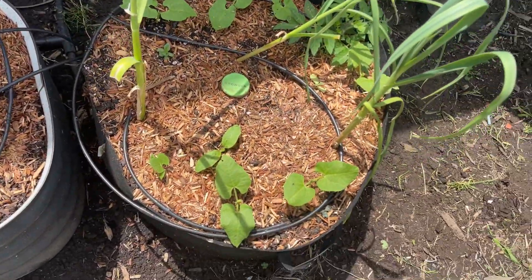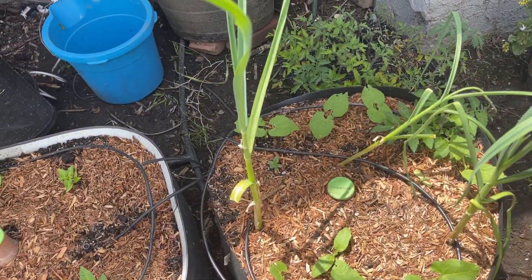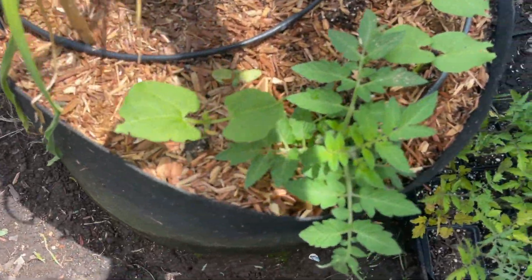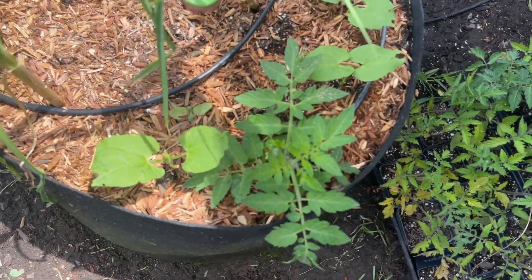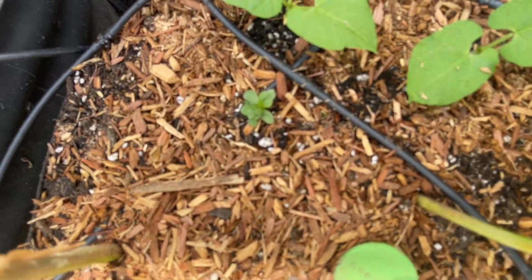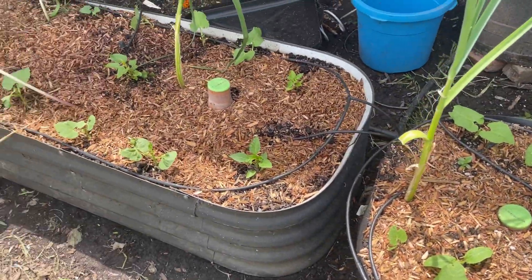We're going to swing around to this container. I planted beans all the way around. We have the Florida Petite in here, some zinnias — or is it a sunflower? I don't remember. But the beans are looking fantastic.